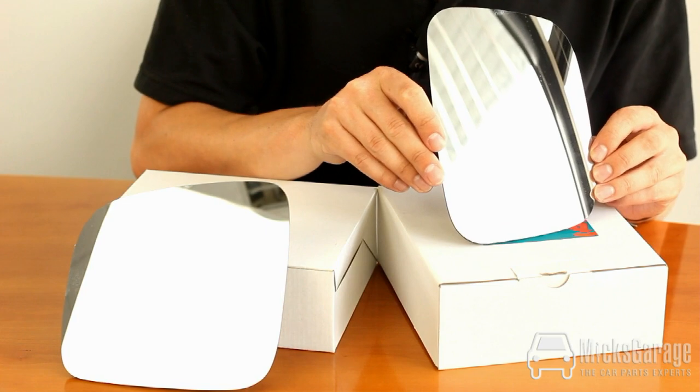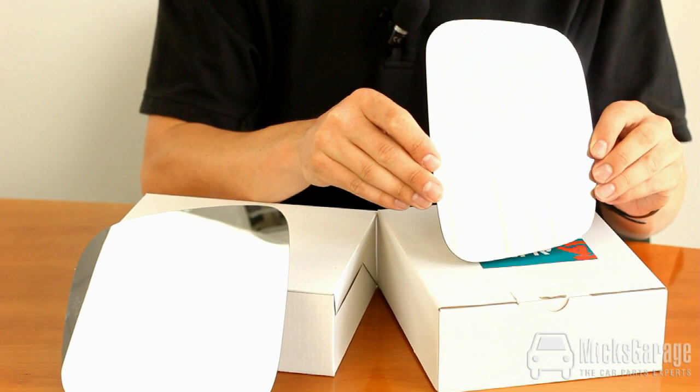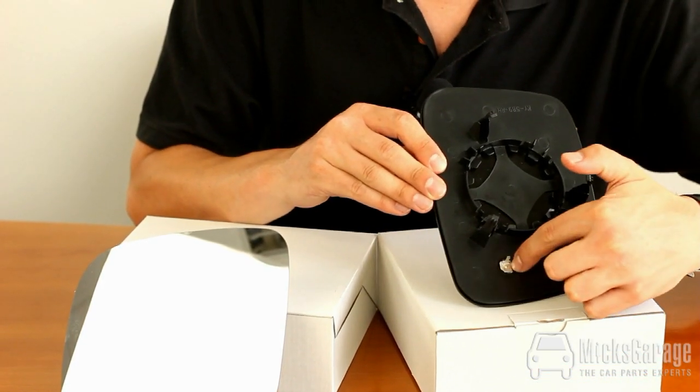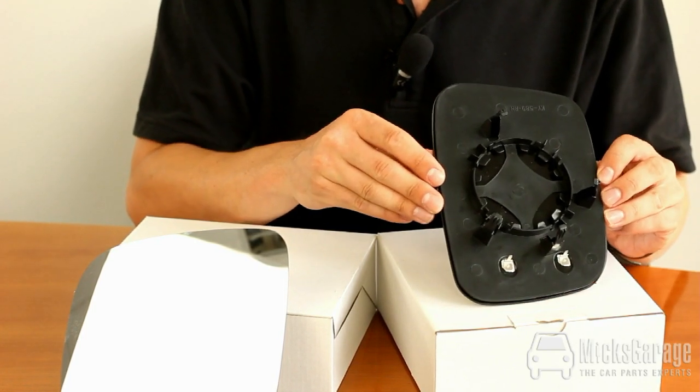The mirror glasses are aspherical and they have the line down both the mirrors here. They are also heated. They have the contacts for the heating elements here. The mirror glasses just simply clip into place.